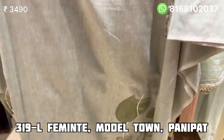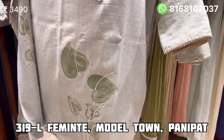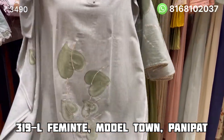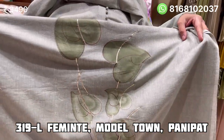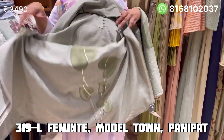It will be 5 meters of full fabric. Let me show you the design — it is full 5 meters. The design is made on the neck. It is a coat with hand paint — pure hand paint on the neck.